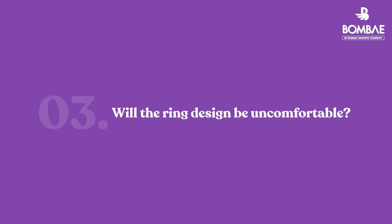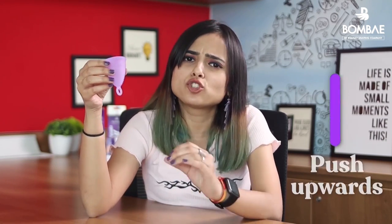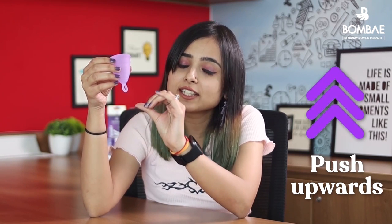It is impossible for the cup to get stuck or lost inside you. Our removal ring is designed to be soft and flexible so that it doesn't poke you. But if you feel that it is sticking out, we suggest you gently push it upwards until you can't feel it.